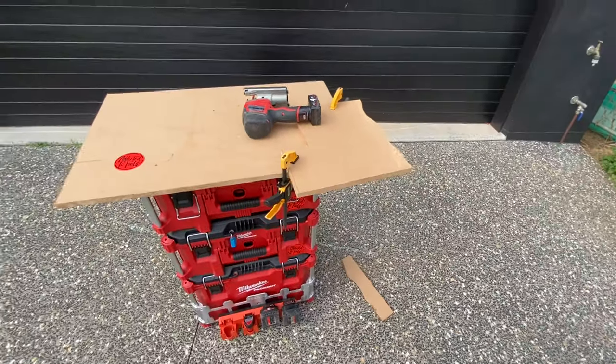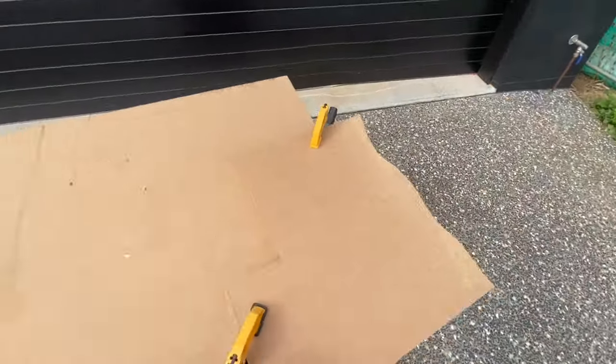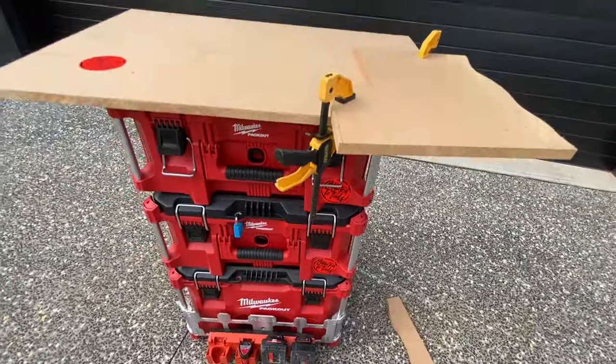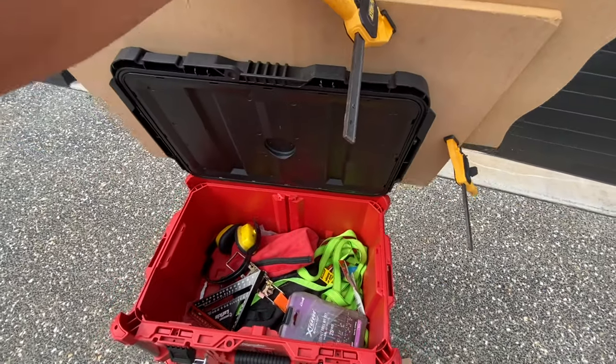There you go — nice, quick, easy workstation. Really cheap — cost under 30 bucks. I think a pack of those stealth mounts is about 20 dollars, and the MDF cost nothing at all — that was actually just an offcut.